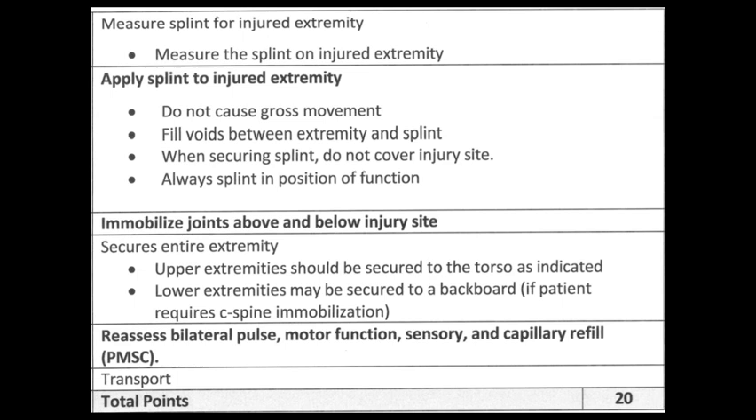The splint must go up the humerus past the elbow to secure that joint — if it stops at the elbow, you could still freely move the joint. The joint below the radius fracture is the wrist, so the splint must also go past the wrist to secure it. For upper extremities, secure to the torso as indicated. For lower extremities, secure to the backboard if the patient requires spinal immobilization. Long bones of the legs include the tibia, fibula, and femur — use a traction splint for the femur, and a cardboard or appropriate splint for tibia/fibula. Reassess bilateral pulse, motor, sensory, and cap refill PMSCs, then verbalize transport.